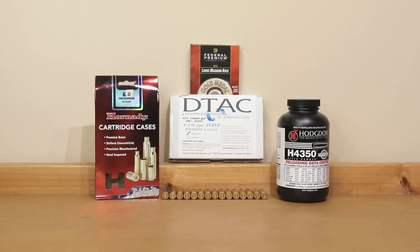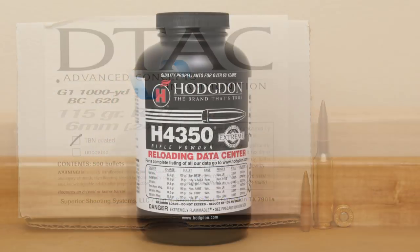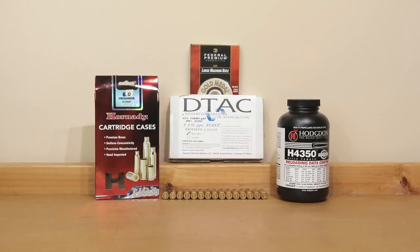Hello and welcome to Bolt Action Reloading. In today's video we're going to test to see if this 115 grain DTAC behind H4350 will stabilize in our 6mm Creedmoor Ruger Precision Rifle. Stick around.